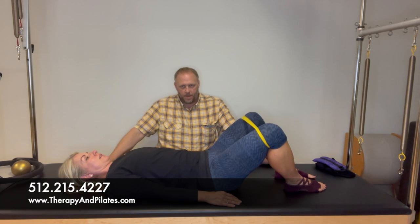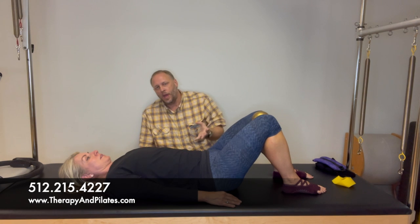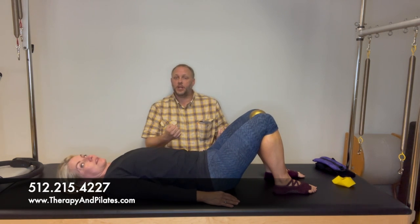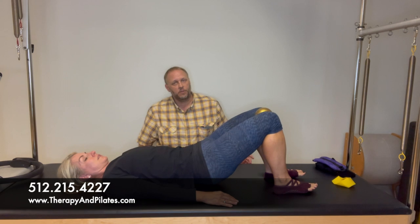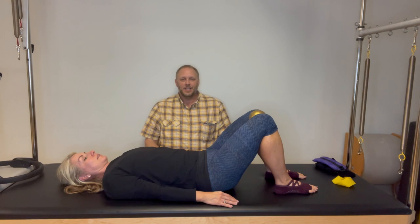The last floor exercise is a bridge. Place a small ball between the knees — it can be any size ball. Squeeze the ball as you lift your rear end in the air, strengthening the hip extensors, the glutes. Inhale to lower, exhale as you lift. Pay attention to see if you notice a difference between the right and left glute when squeezing or opening. Start with 10 reps and build up to three sets over the next one to two weeks.